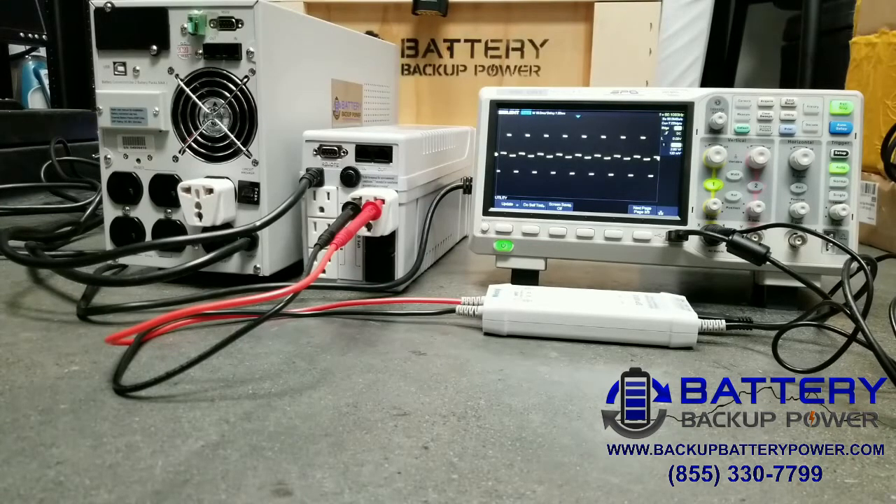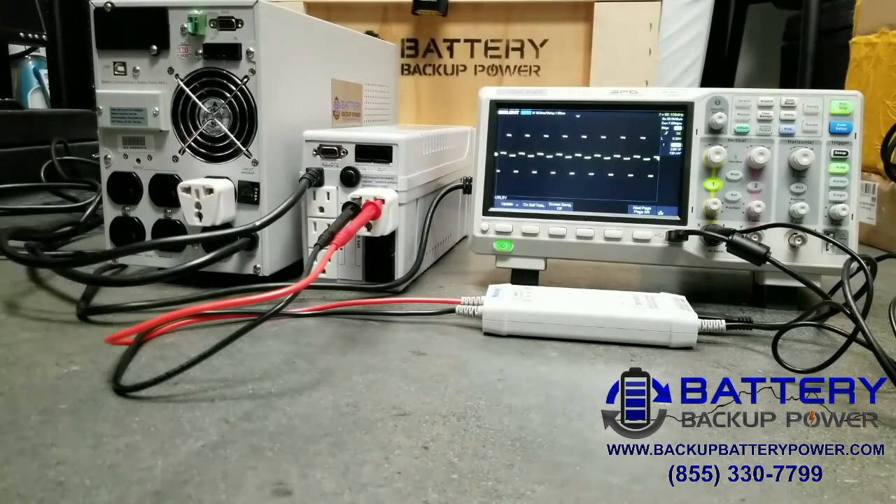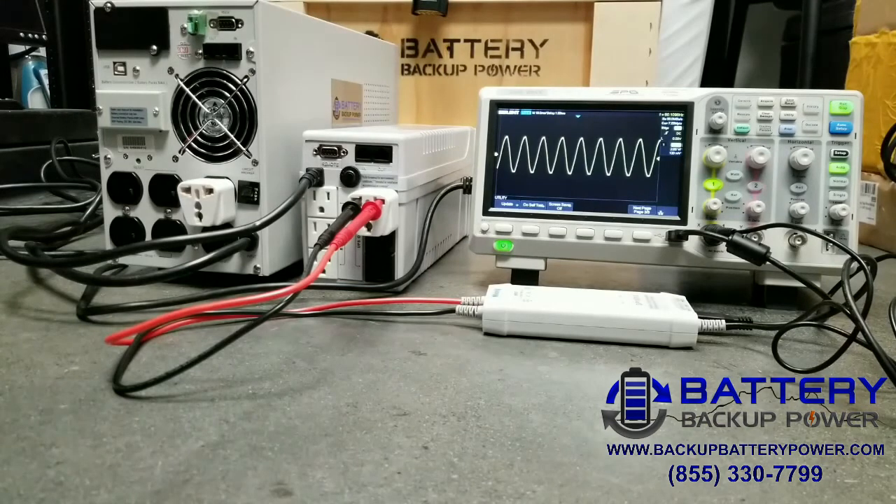If you can see, we lost that pure sine wave and we're getting what looks like a square wave on the actual oscilloscope. So this is not utility power, this is a square wave. If we go ahead and switch back on utility power, it takes a few seconds and it switches back to pure sine wave, which means we're back on utility power.